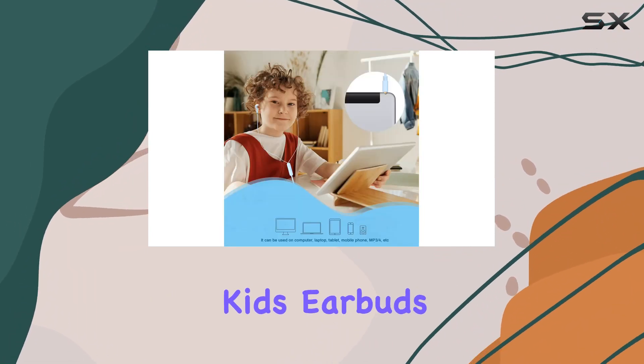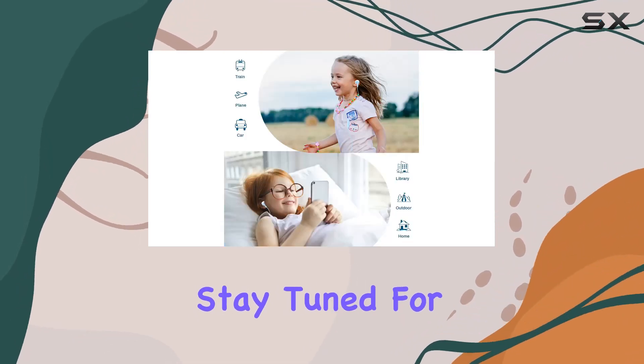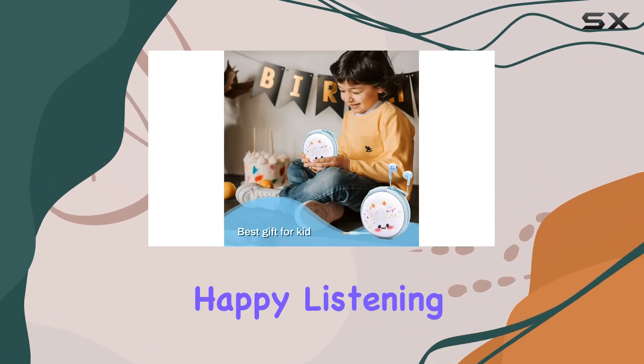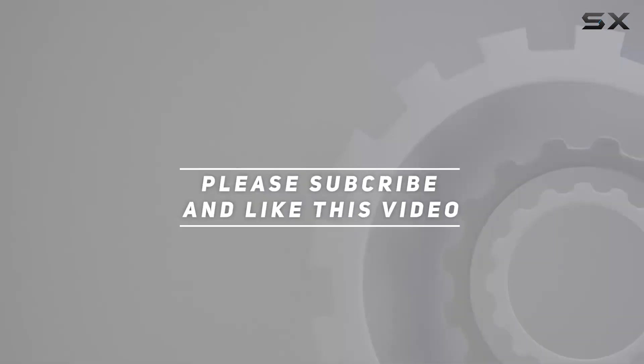In conclusion, these donut kids earbuds from Unruc are a delightful blend of style, functionality, and convenience. Stay tuned for more reviews, and don't forget to hit that like button if you found this helpful. Until next time, happy listening! Check out the video description for an updated price, and thank you for watching.